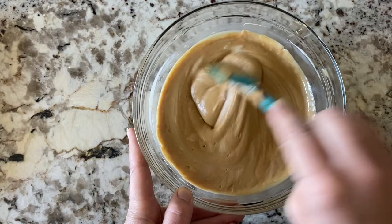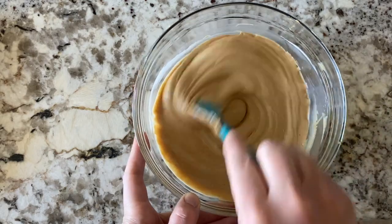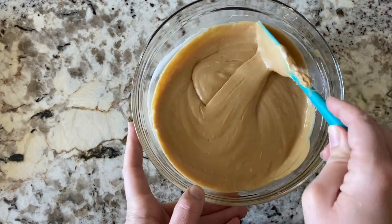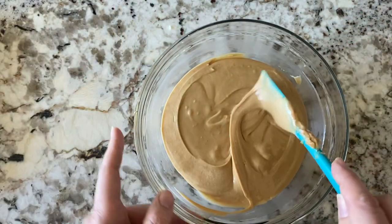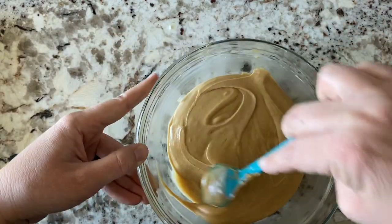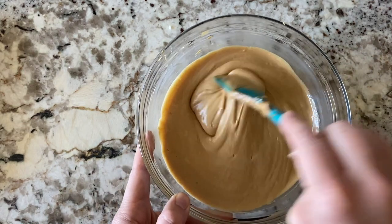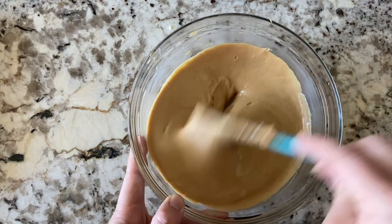If this turns out as good as I'm hoping, it is going to be the easiest dessert I've probably ever made. It's also worth mentioning that if you can't use peanut butter, you can use some other type of nut butter. You could also probably use chocolate frosting if you want more of a Reese's kind of effect. You can also put chocolate chips on top or other toppings that go well with peanut butter. Lots of choices here.